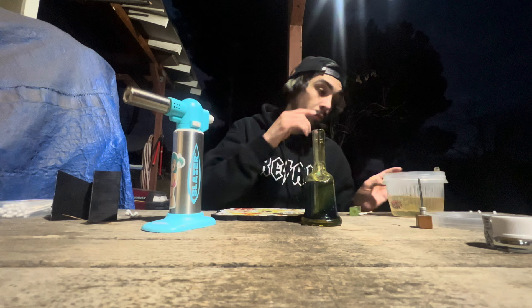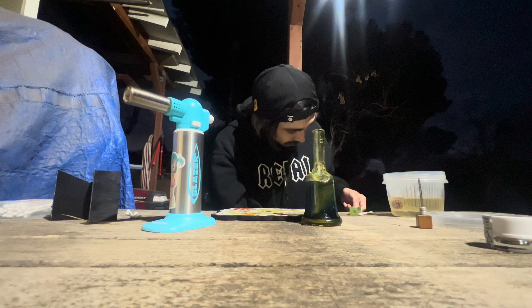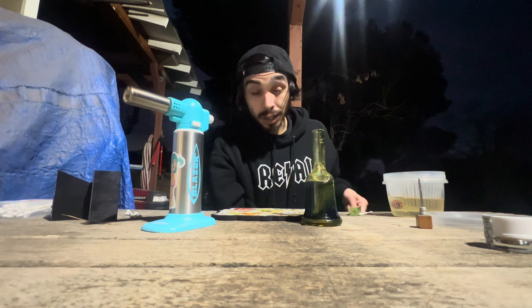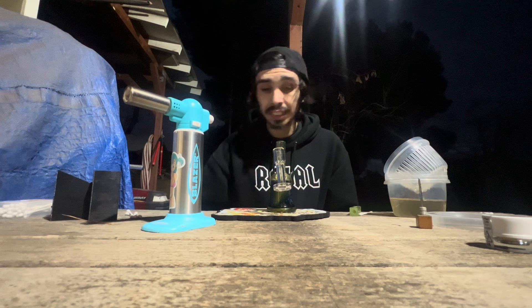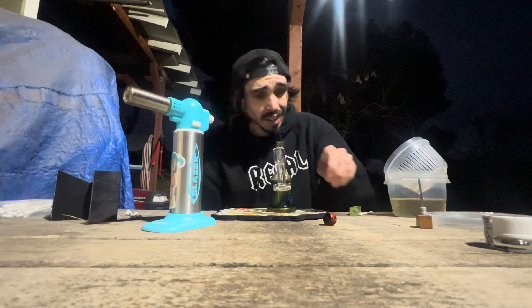Let's get back to this dab. I did try this company before and I didn't like it — when I got it, it was Donnie Burger, and it's kind of hard to mess up on Donnie Burger. We're gonna see if they can redeem themselves. I give wax companies about three tries, honestly, unless I try two and it's just boof. I did West Coast Care — one was all right, the other one was just no good. I need to be straight honest: if you're saying your stuff is good, we're gonna test it out. The Donnie Burger was basic wax that tasted like basic wax. I saw this live resin and was like, let's see.